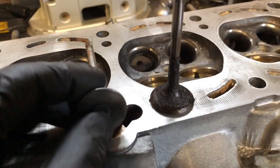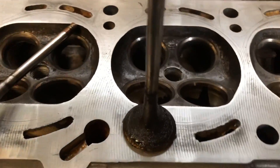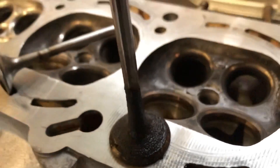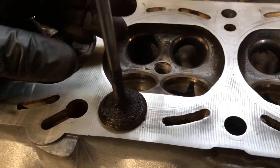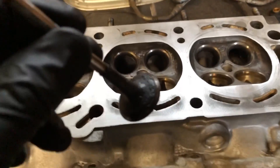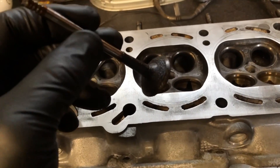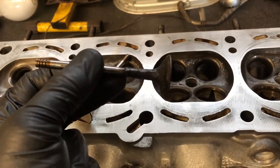Next time the stem seals go on your car, whip the head off, do the head gasket at the same time, lap the valves back in, cut the valves, and you'll have a nice fresh head, best compression and peak power. Here's a comparison between the cleaned-up valves and a valve stem that's been leaking for a long time - the port's about half the size and the valve was about twice as thick. I don't know how you're supposed to make any sort of power with a valve looking like that.